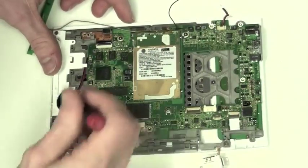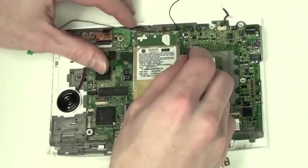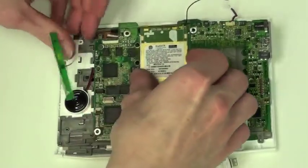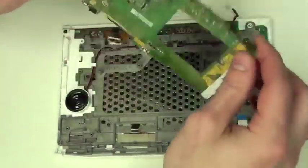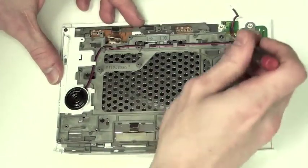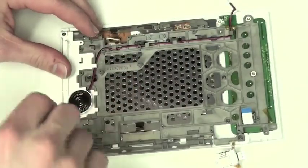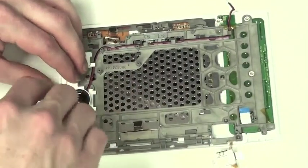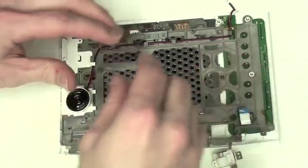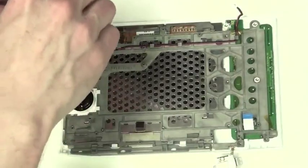Now remove the two Phillips screws that are holding down the main board. Now remove the four Phillips screws that are remaining on the frame, as well as the Phillips screw that is left on the speaker assembly.